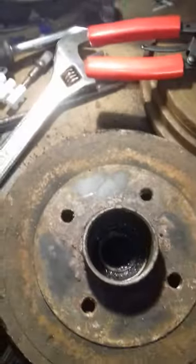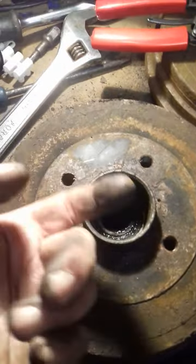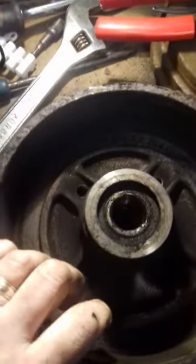I've got to get the bearing out somehow. Now I've taken the circlip out, and the bearing comes out this way — I'm going to push it out.